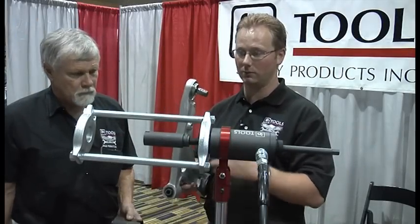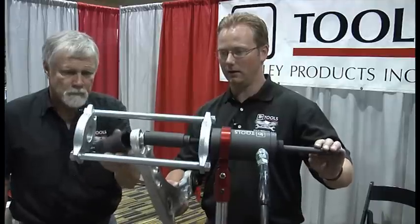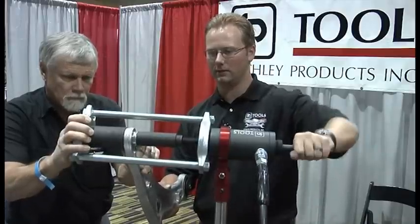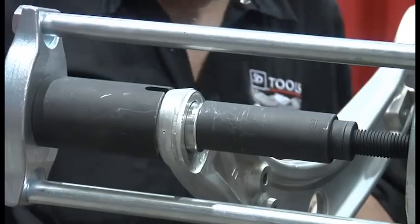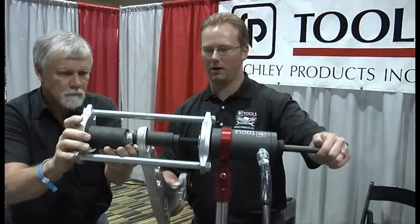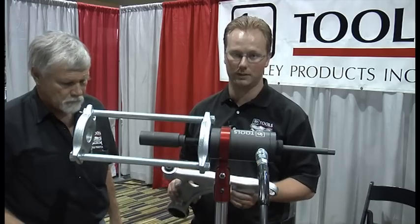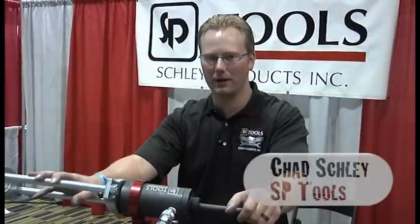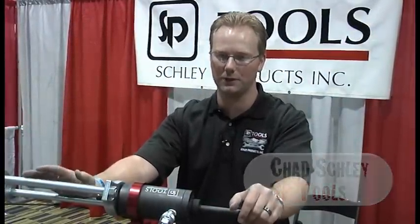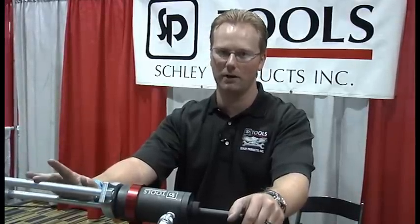Now we're going to show how easy it is to remove a ball joint from the end of a control arm using the press side of the frame. Put that in there, cinch down the slack, get everything lined up nicely, and once again use your foot. With the power of hydraulics you're able to pull a bushing out very quickly on the car — not at a standard hydraulic press. With this mobile hydraulic press you're able to service vehicle components on the car, instead of removing the control arm and going to a conventional press. You can remove fewer components of the vehicle and do it right there on the car, saving time and money for the technician.